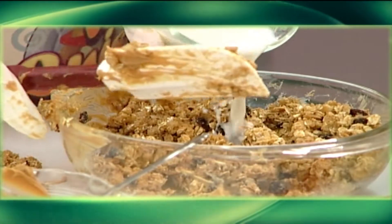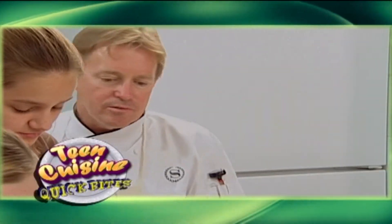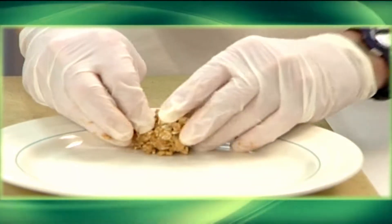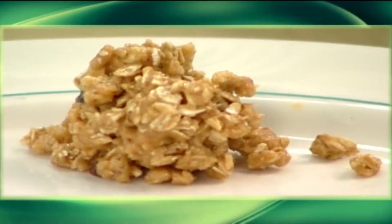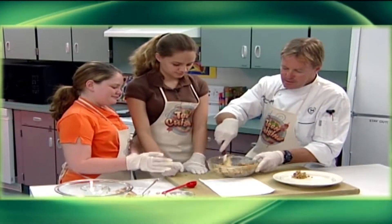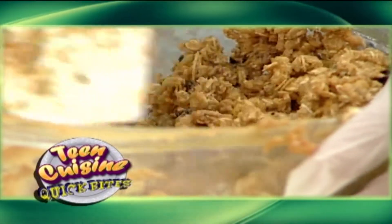Add enough milk to just moisten — you want the mixture to stick together. I think that looks good right now. While wearing gloves, form the mixture into balls and spread out on your plate or pan. You could probably put a little bit more milk in there. Put them on a plate and chill in the refrigerator until the peanut butter balls are firm, then serve.